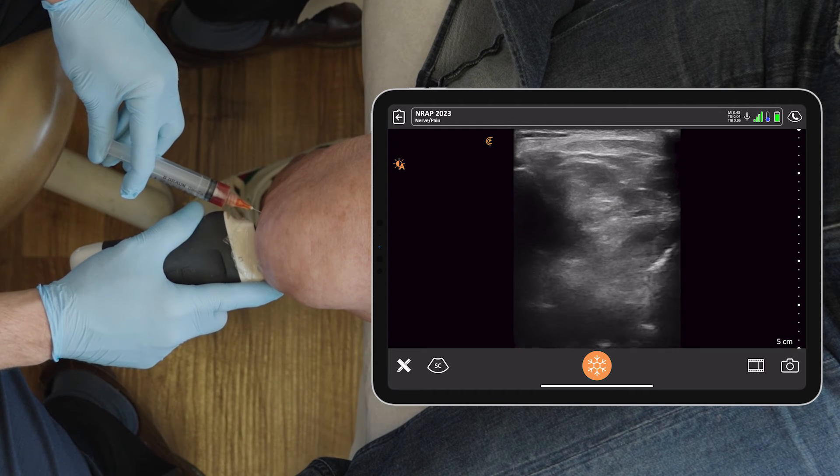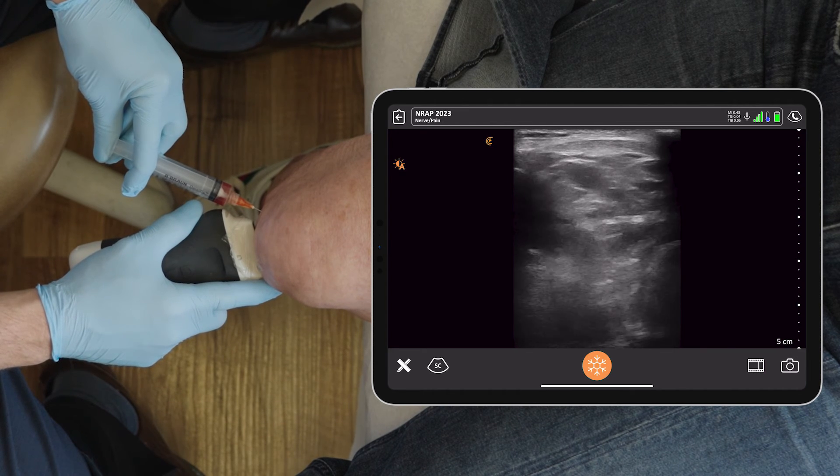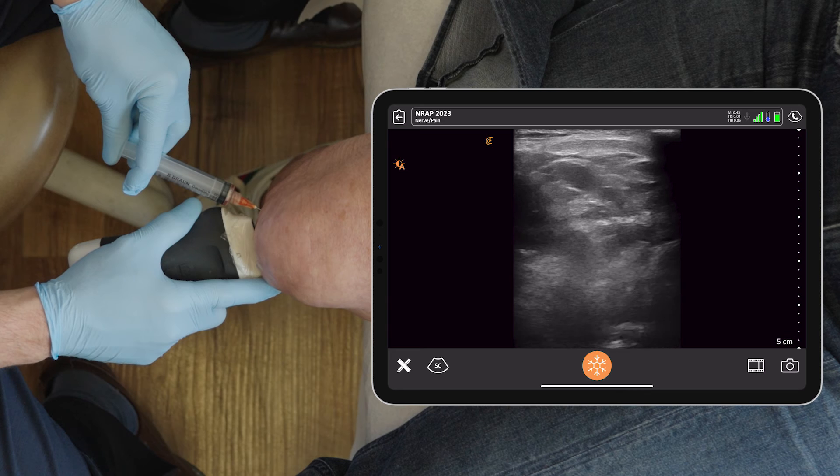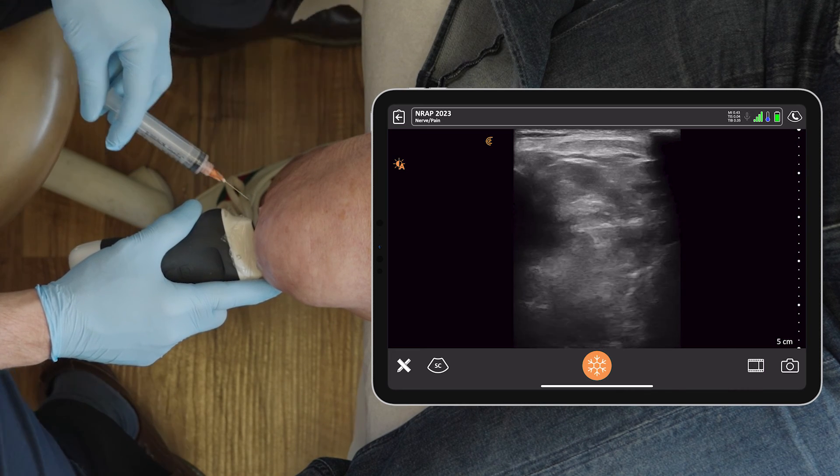Am I hurting you? Good. With the ultrasound, we can avoid encountering bone upon insertion, so it usually hurts less. Now it might hurt a little bit because we're distending the joint, and the needle's coming out — and we are all done.